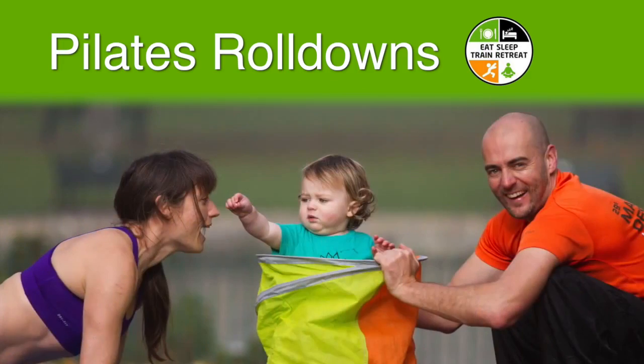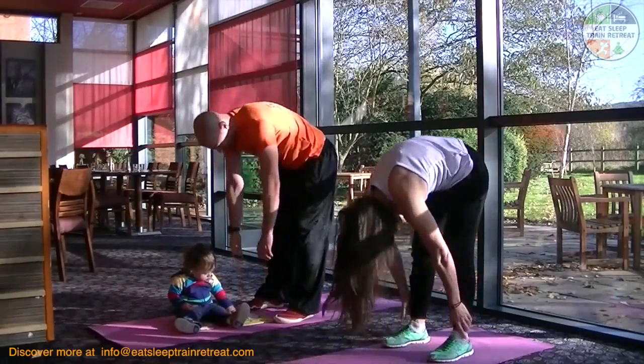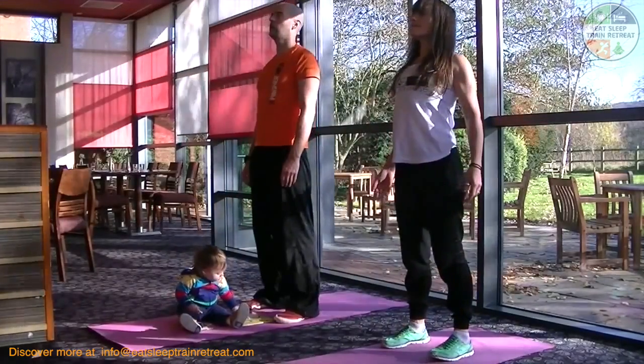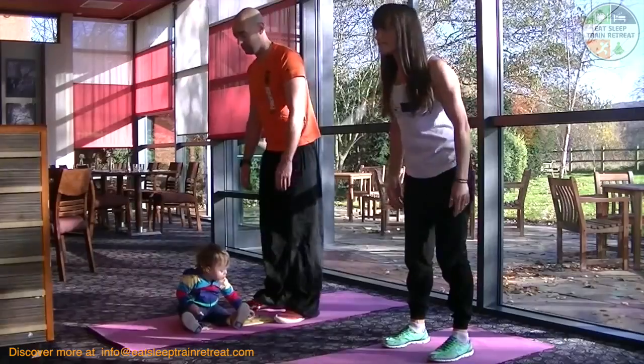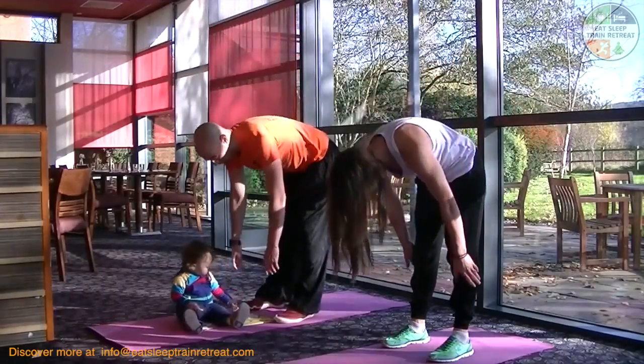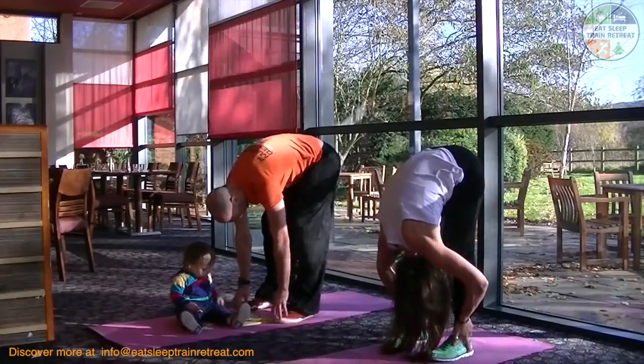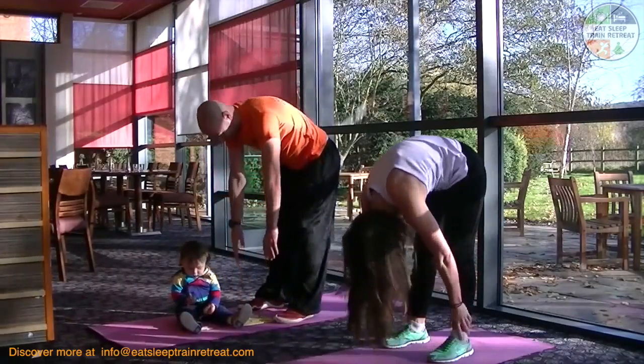Pilates roll downs. Gaz is showing the first level of the exercise. He rolls down as if he's going to touch his toes and he's using a cute little toy — one of Zach's favourites — to engage Zach during the exercise so that he can get his exercise.